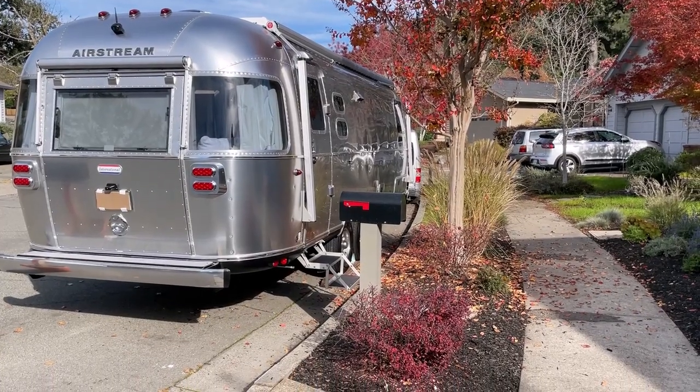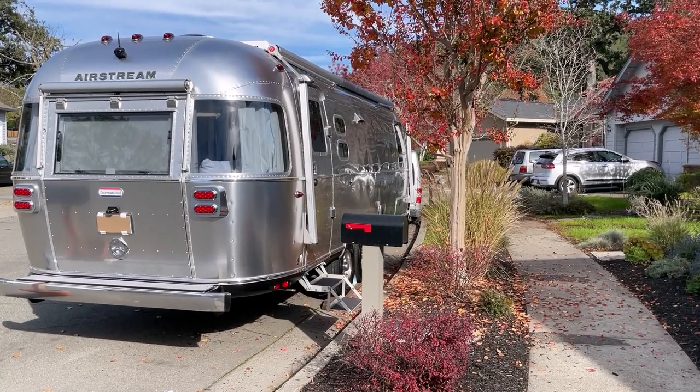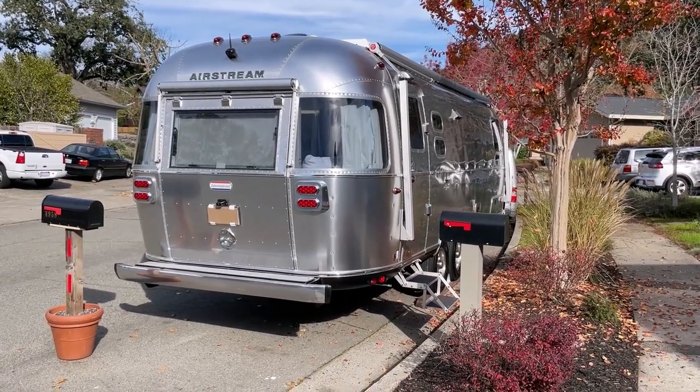You can see he blocks his mailbox. Well, he came up with a good solution here. It's not parked at this location all the time, but when he does, he came up with this and it works really well.